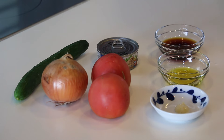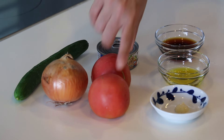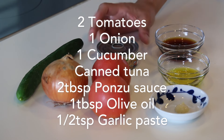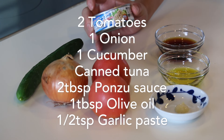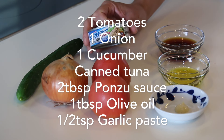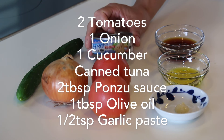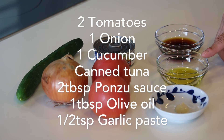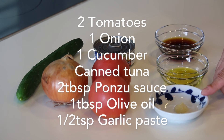These are what you need to make 4 servings: 2 tomatoes, 1 onion, 1 cucumber, and canned tuna — this one is 80 grams per can and it's in oil, not in brine. For the dressing: 2 tablespoons of ponzu sauce, 1 tablespoon of olive oil, and half a teaspoon of garlic paste.